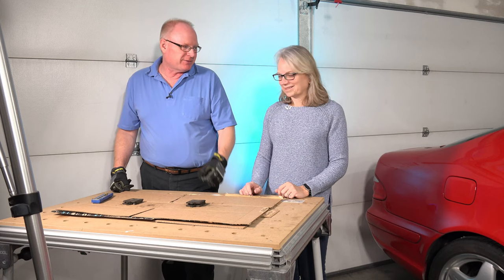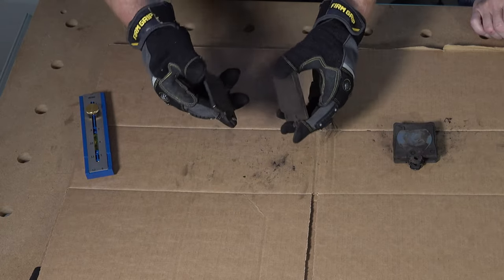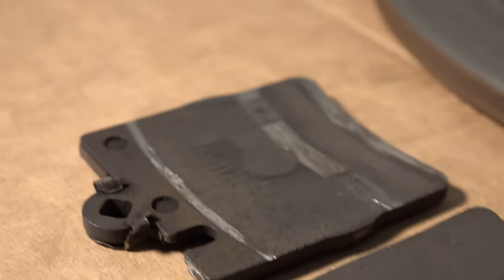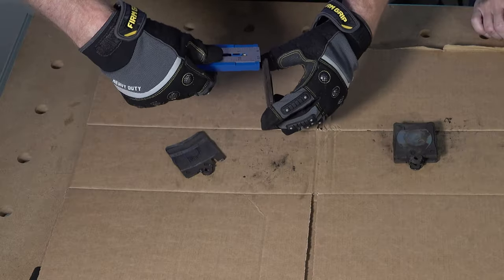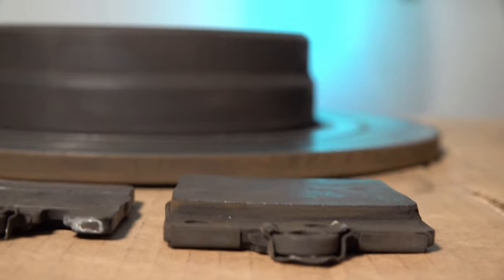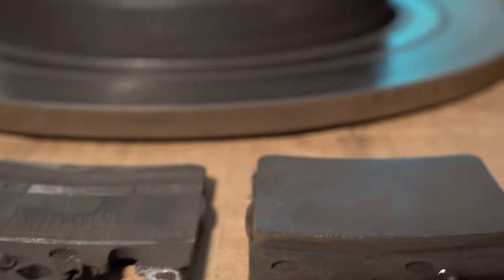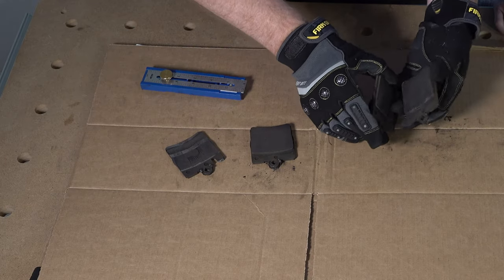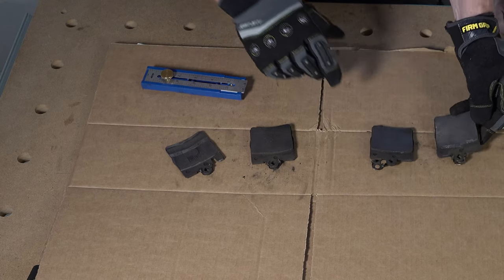Let's take a look at the brake pads. These are the first two we took off — this was the outside, this was the inside. This one has no friction material on it — it scratched the rotor directly. This one has a little bit of friction material, a little over an eighth of an inch. The other brake pads both had friction material — one is just under an eighth of an inch, the other almost three-sixteenths of an inch.